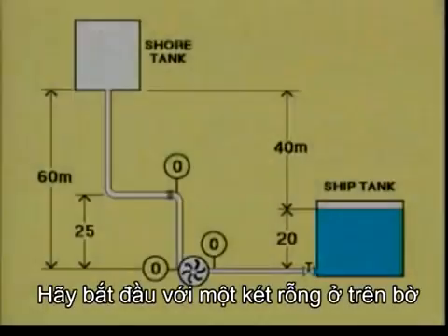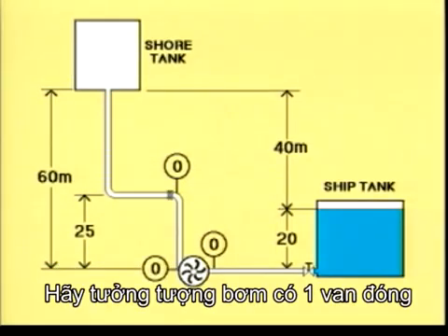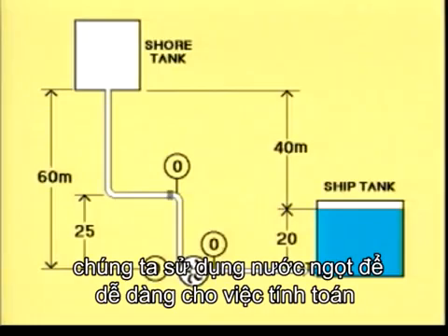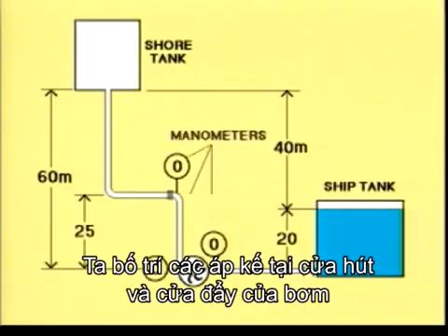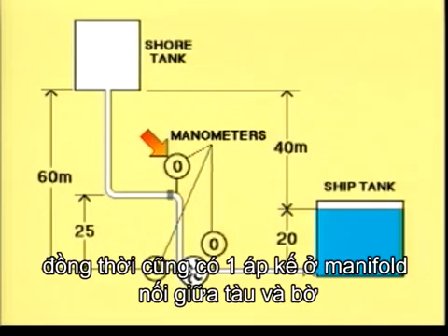Let's start with an empty shore tank, an empty line, and a ship's tank filled with 20 metres of fresh water. Let's imagine the pump as a closed valve. Note the different heights marked. In this example, fresh water is shown to simplify the calculations, and we'll be using the metric system. There are manometers at the suction side and the pressure side of the pump, and also a manometer where the vessel is connected to the shore at the ship's manifold.